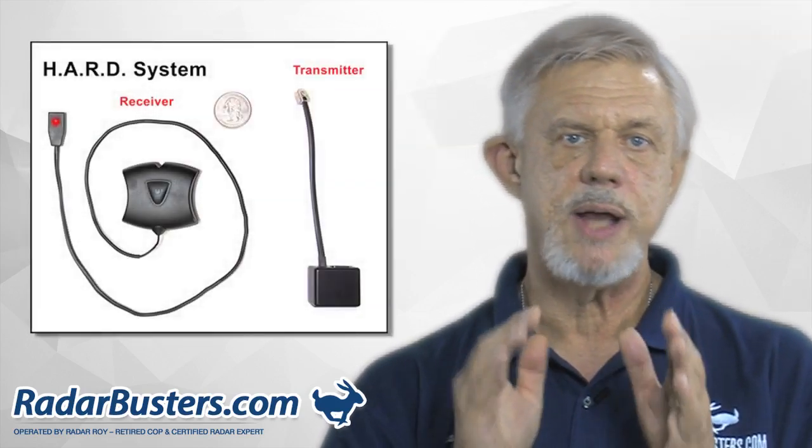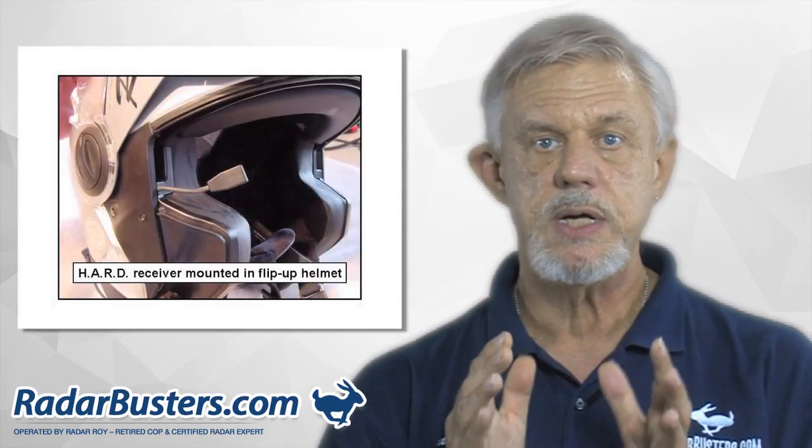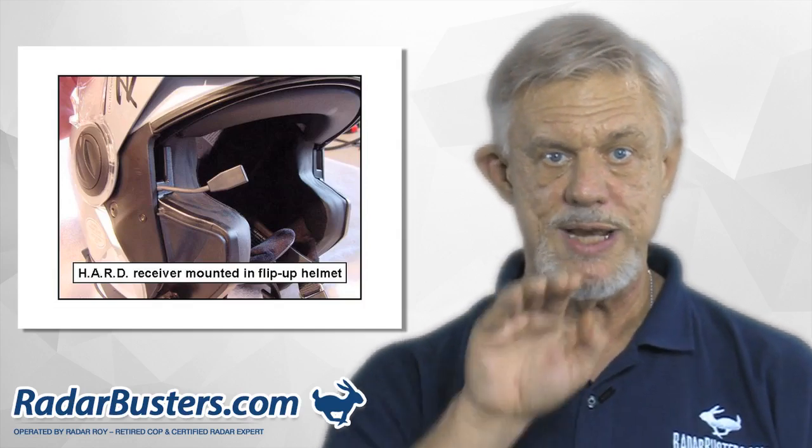You may also want to consider adding the Hard system wireless alert system to your detector, because of the difficulties of hearing a detector while you're riding and keeping your eyes focused on the open road and not your detector.